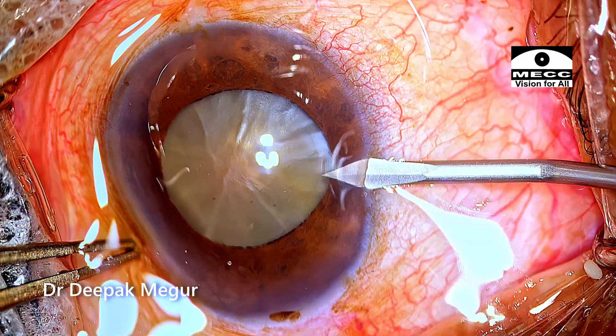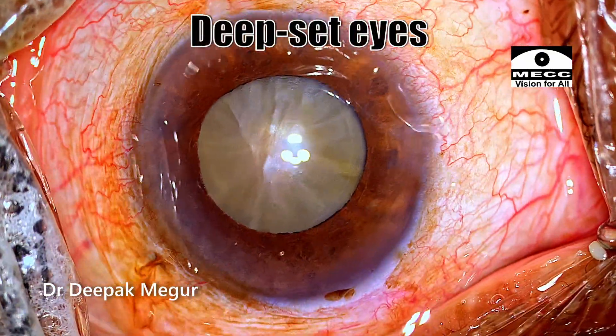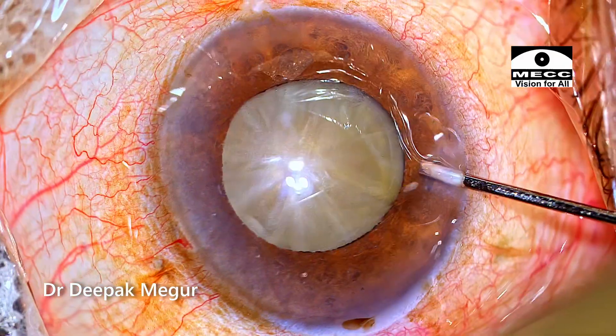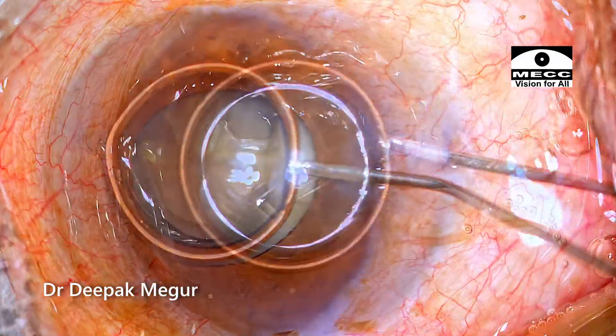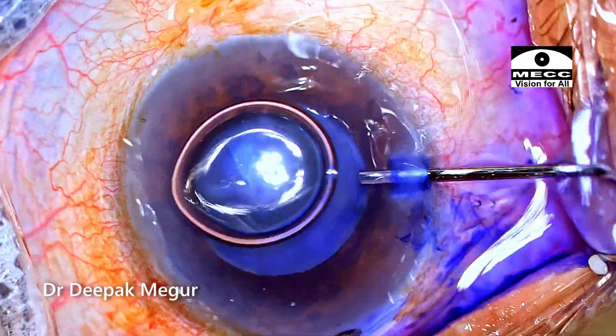The surgery is being done under topical anesthesia. The patient has extremely deep-set eyes, so I would be using my assistant's help to actively suck off all the fluid which is being accumulated. I have used intracameral lignocaine with tropicamide and phenylephrine combination, which would help me to get better intraoperative mydriasis.